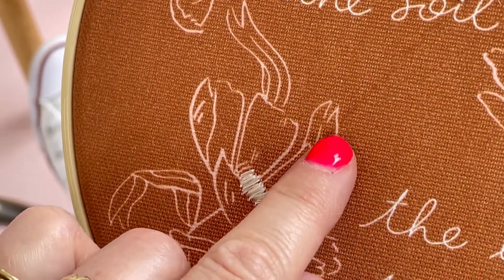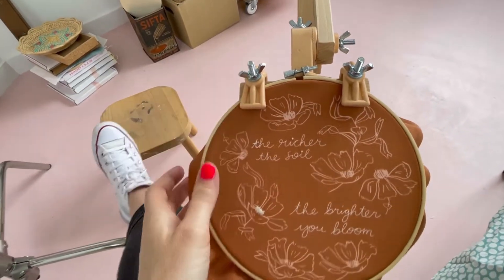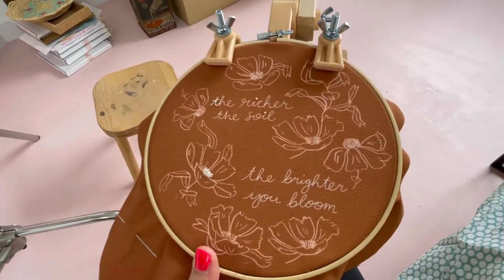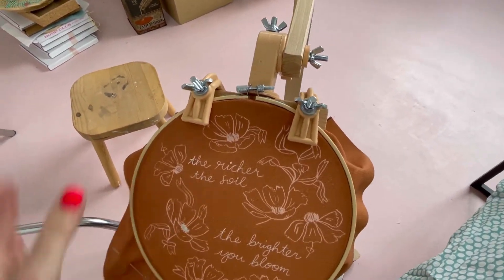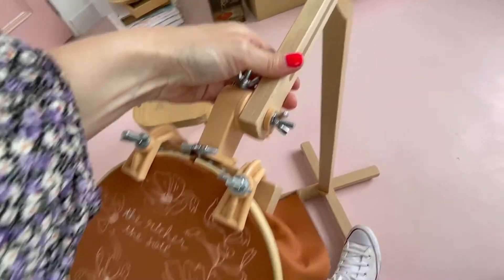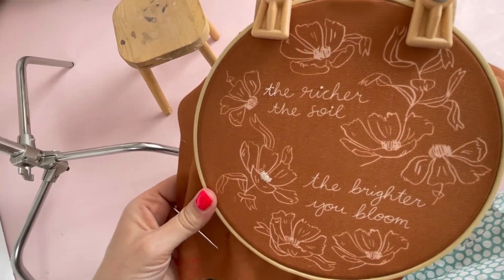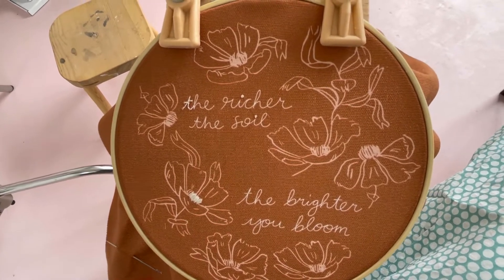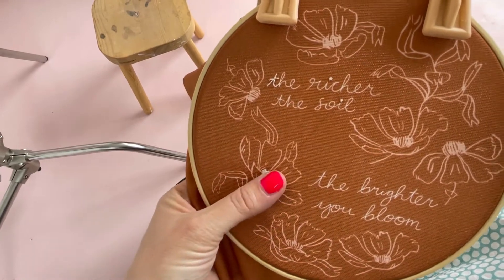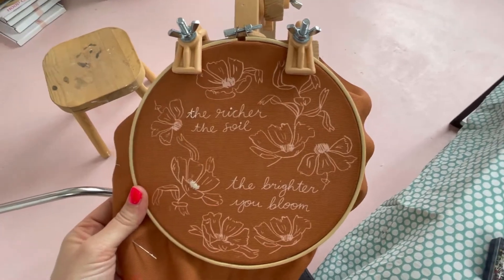We are now selling embroidery stands in the shop. They stand on the floor and you can change the height - this part moves so you can change where it sits. It's great for sitting on a chair or sofa and it just helps you with some of the trickiest stitches like the French knot. If you're really getting into embroidery, it's a really nice investment to make.